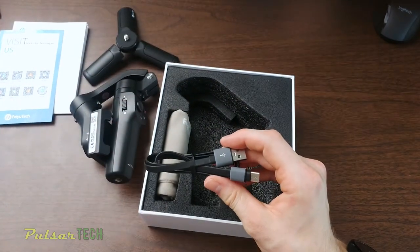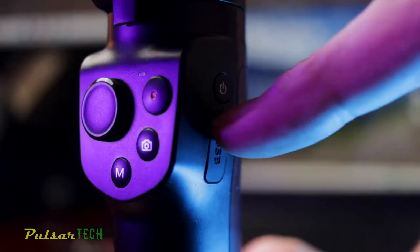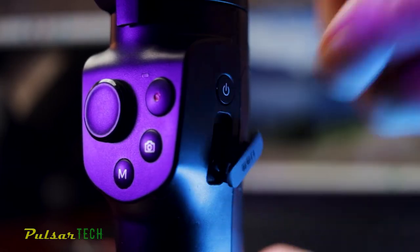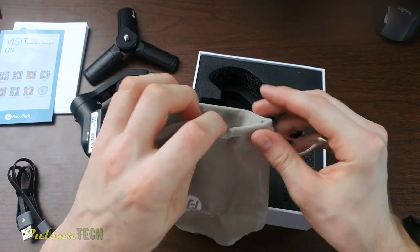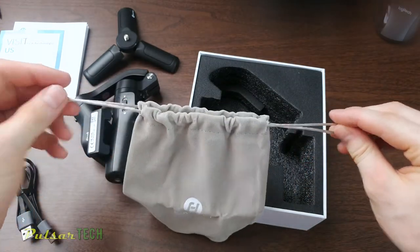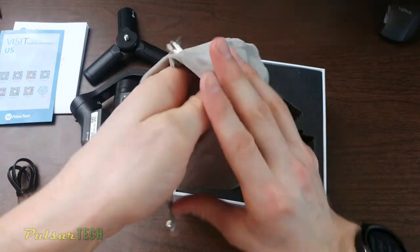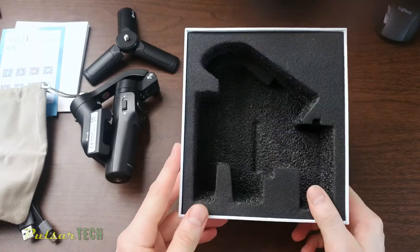You also get a USB Type-C cable, and I do like these flat cables — they don't tangle as much and they look kind of cool. You also get a storage bag for the gimbal, which just has two drawstrings on each side and closes so the gimbal doesn't get damaged. That's everything in the box.